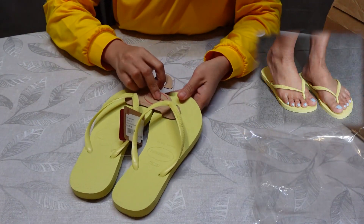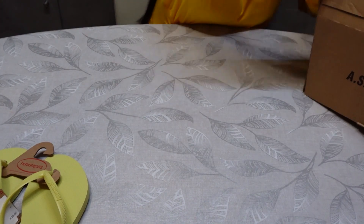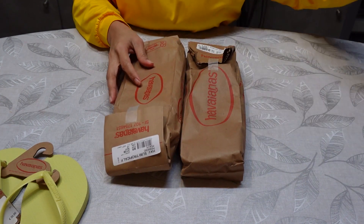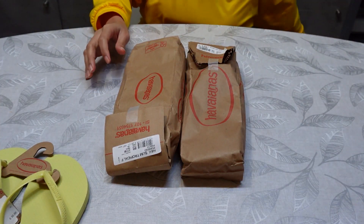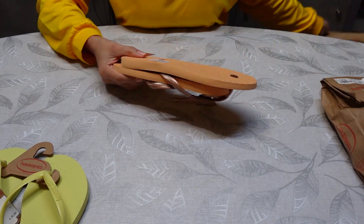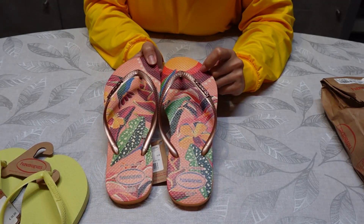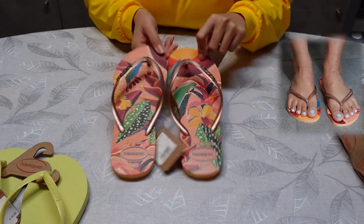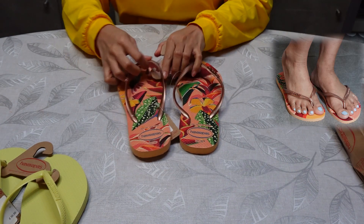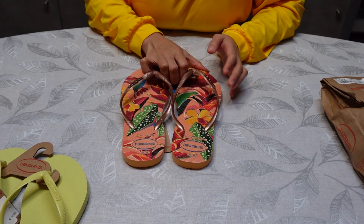So yeah, there we go, it's a yellow one. And actually this one guys is a three-pair set. So I'm gonna start this one — oh, this one is my favorite color, it's a peach color, this one yeah.